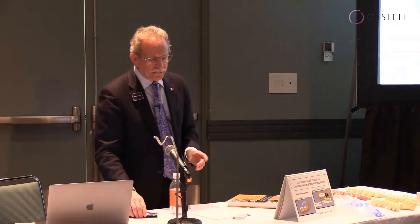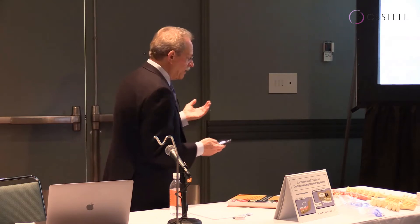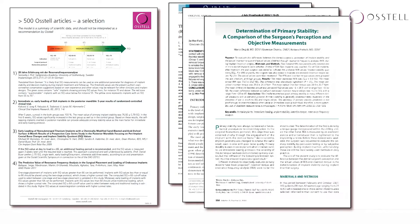The question is: is your philosophy to load implants or not? When you have more than one implant and you're splinting them together, that adds a little complexity. When you have so much scientific evidence telling us that these values really do have an effect on outcomes, what other device has that many scientific, evidence-based articles in the literature?